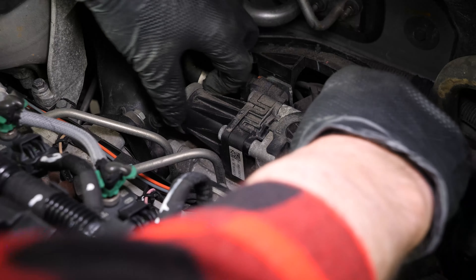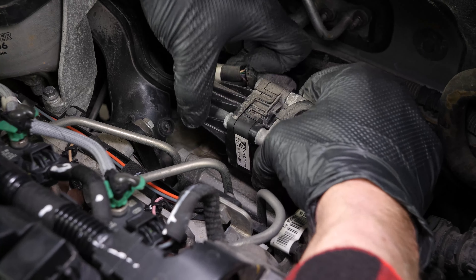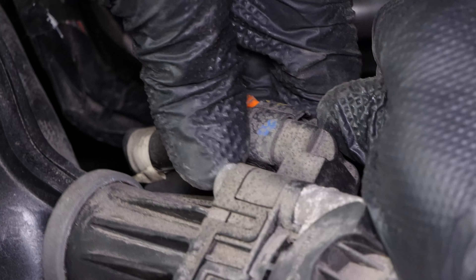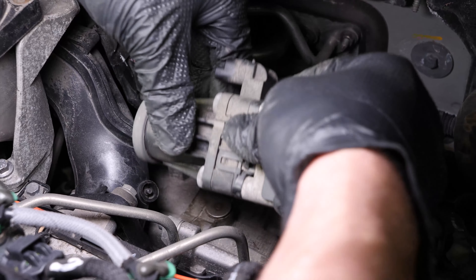The valve can sometimes be stiff to remove. You should be able to loosen it free by making lateral back-and-forth motions. Disconnect the electric connector — press on the strip on top of it, then pull it. If it proves hard to remove, use a thin screwdriver as a lever.